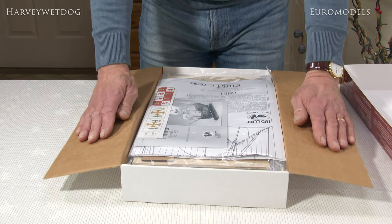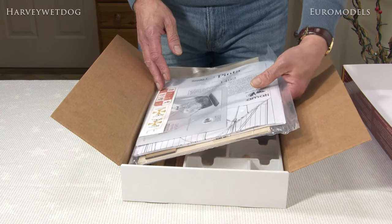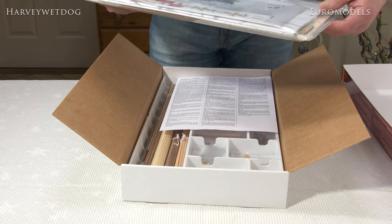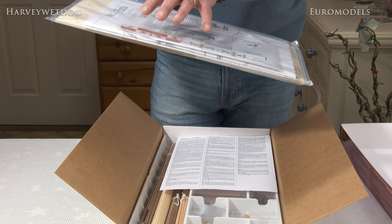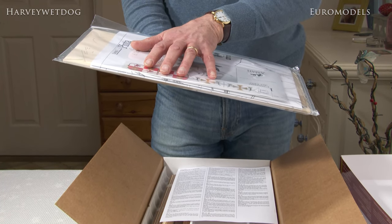This is how the kit is presented. Initially you'll see a pack that includes plans, instructions, a pictorial assembly book, and beautifully printed silk flag sets.